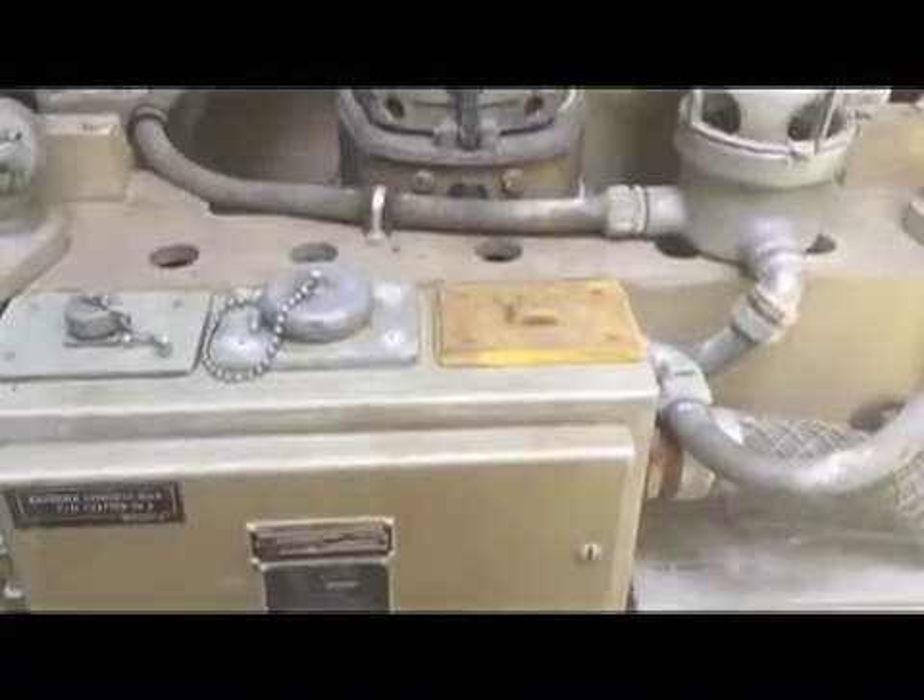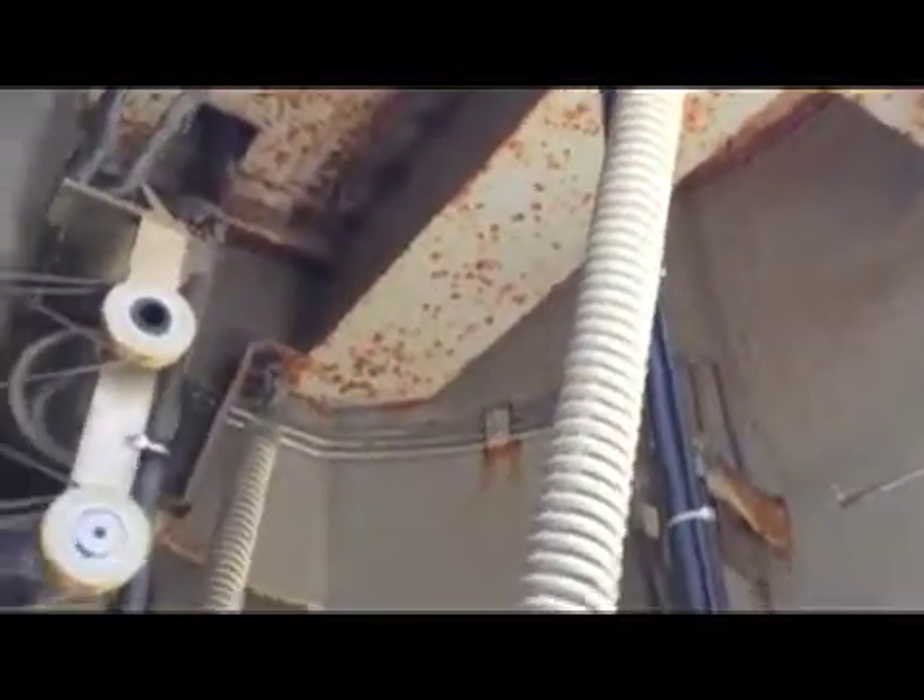The only other thing I'd like to point out is that this entire antenna structure or mechanism is hanging on springs. So just like everything else around here, this is shock isolated. This needs to be able to withstand the effects of a nearby nuclear strike.